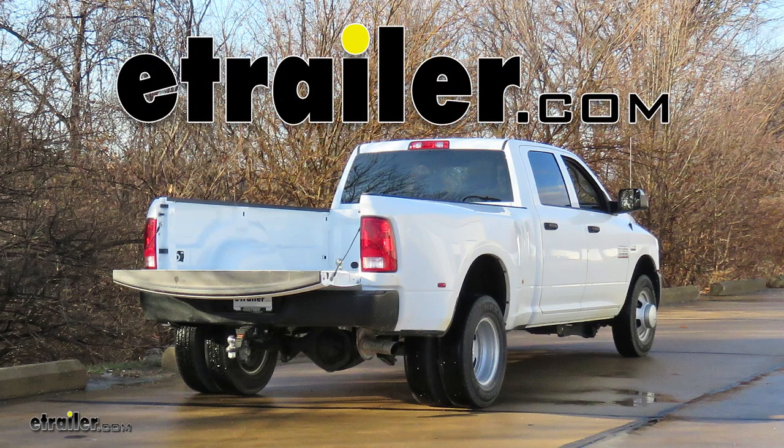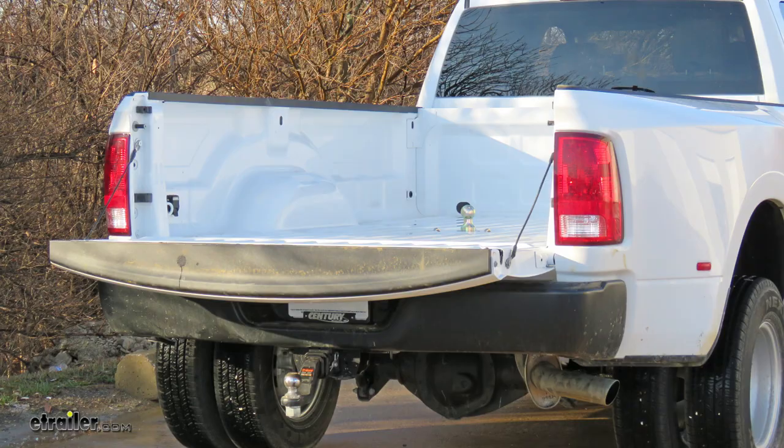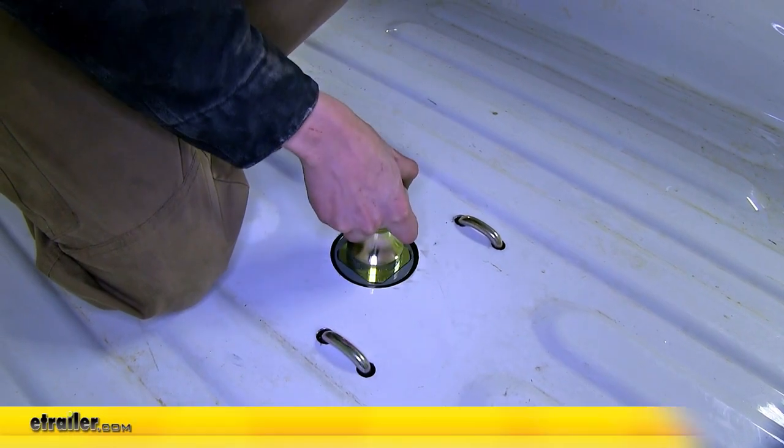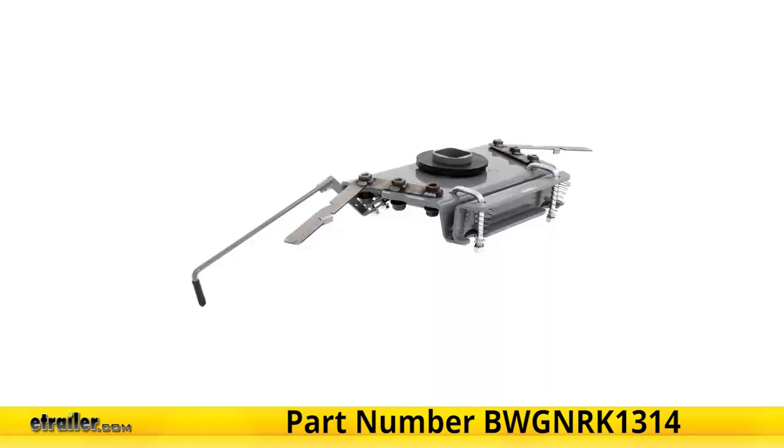Today in this 2018 Ram 3500, we'll be having a look at and showing you how to install the B&W Turnover Ball Underbed Gooseneck Trailer Hitch with Custom Installation Kit, part number BWGNRK1314.